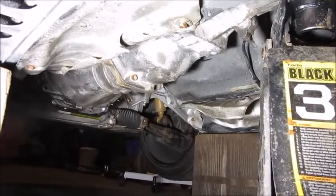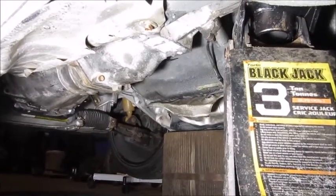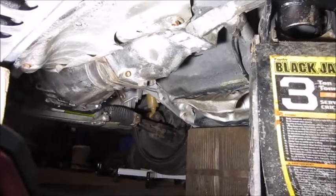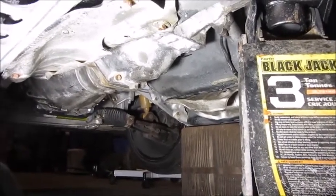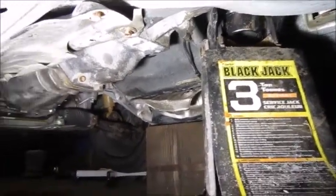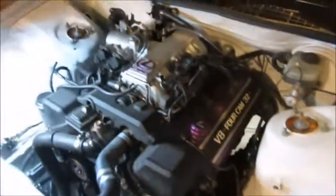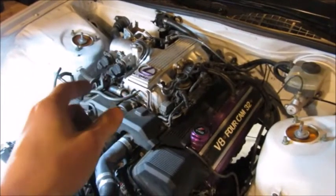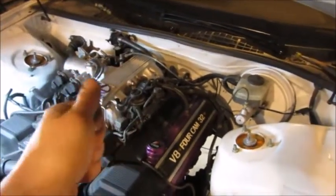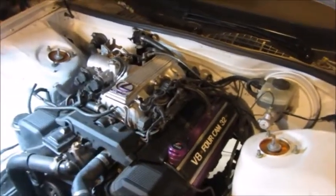There's the transmission bolted to the engine — I only have a few bolts in there right now. Took me about an hour to wrestle it in. I pretty much had to clock it at about a 45 degree angle because of the starter bulge, push it onto the pilot bearing, and then twist it after it was centered. The back end right now is just being held up by a jack. Now what we're going to do is test it by cranking it over without any fuel — I've removed the fuel fuse from the fuse box.